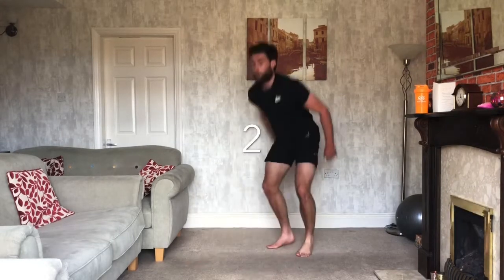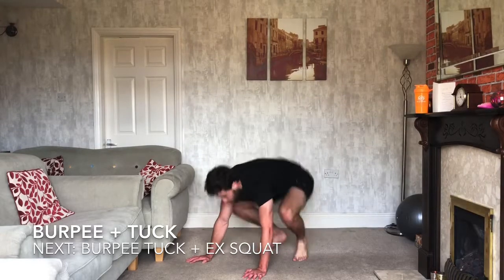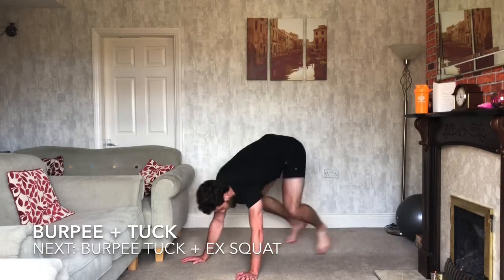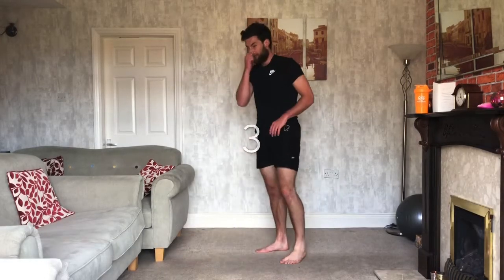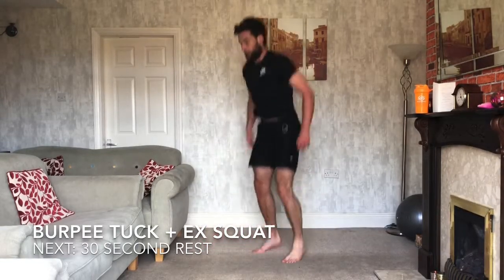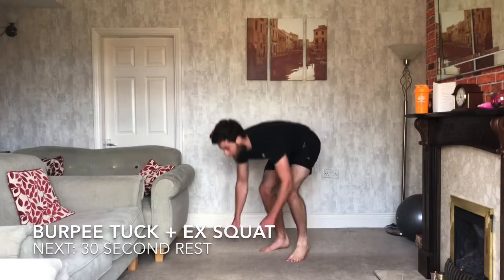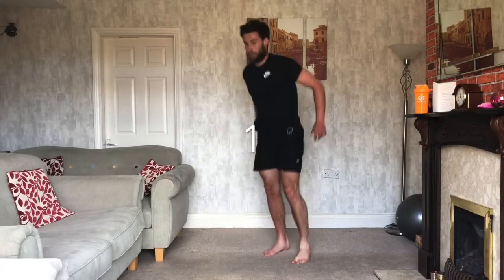Adding the tuck jump in — 3, 2, 1. So pop yourself down, come up, tuck jump, down, tuck jump, down. If you're going to struggle, get to the top, high knee, high knee, drop. 3, 2, 1 — explosive squats. So tuck jump and explosive squat, drop it back, up, tuck jump, explosive squat. 3, 2, 1 — and relax.